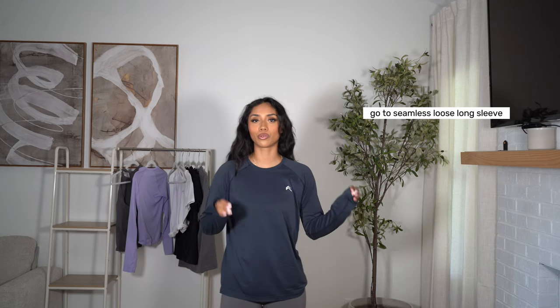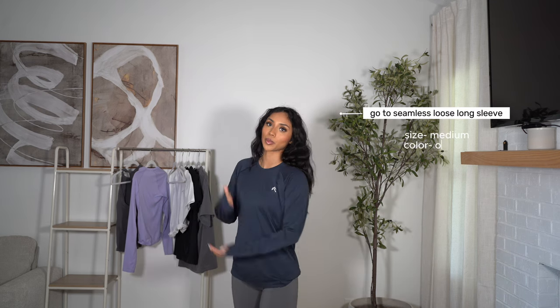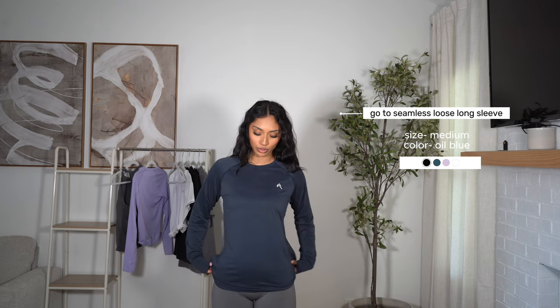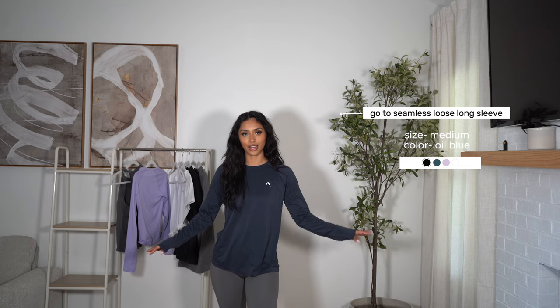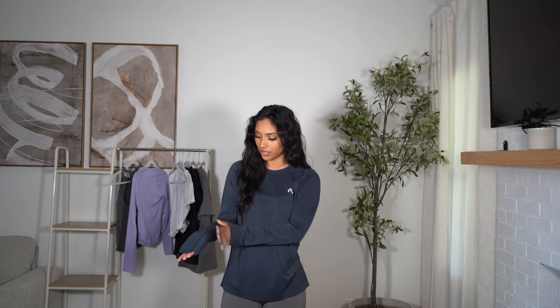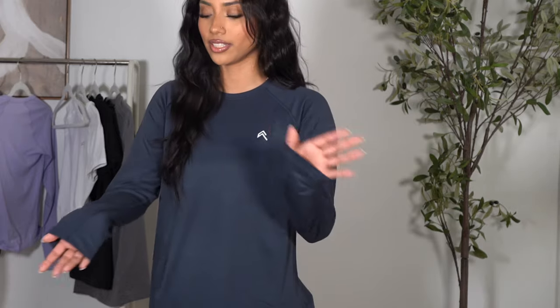Here we have the go-to seamless loose long sleeve. The purple one was the fitted long sleeve and this one is the loose one. This is a size medium — the color oil blue, which is so pretty. I actually have some shorts in this color. It does have a little bit of a different texture right here on the sleeves, which I think is so nice — same little texture going on the sides. It's honestly so freaking comfortable and very flattering. Even though it's a loose long sleeve, I still think it gives a little bit of shape. It's just a very versatile long sleeve.